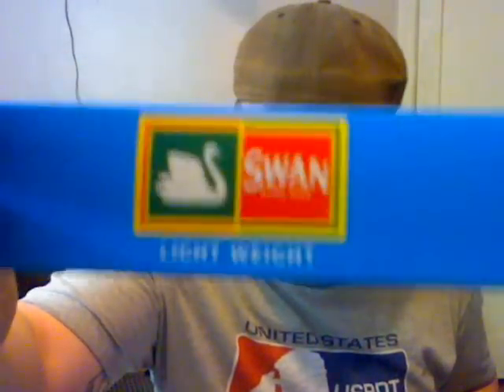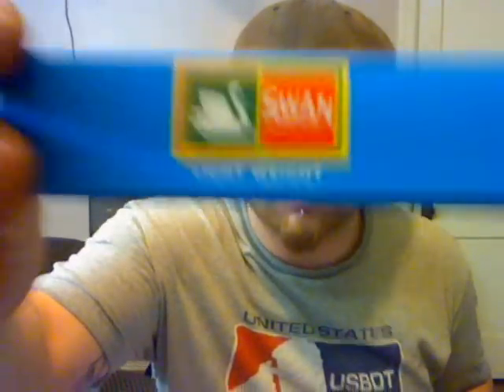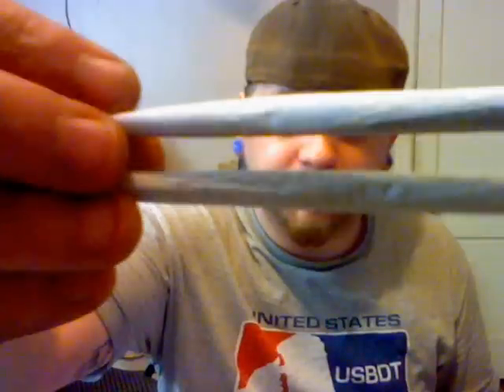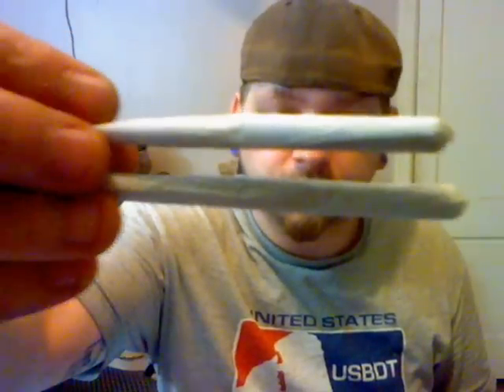So the first thing we'll show: Swan Lightweights. These are the papers that came with the new Weedstar inline that we got — really light looking papers, really, really thin. So I took that and I rolled a backup just in case, but I rolled a couple of nice big ones. You only need one, but I like to have a backup just in case.